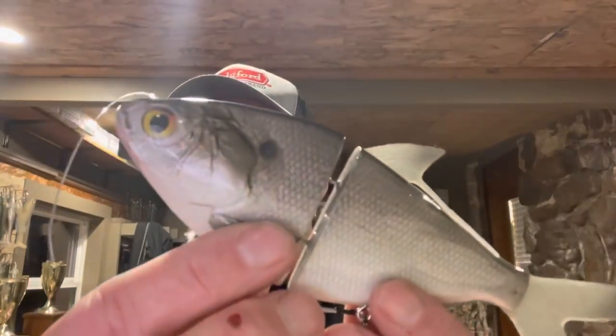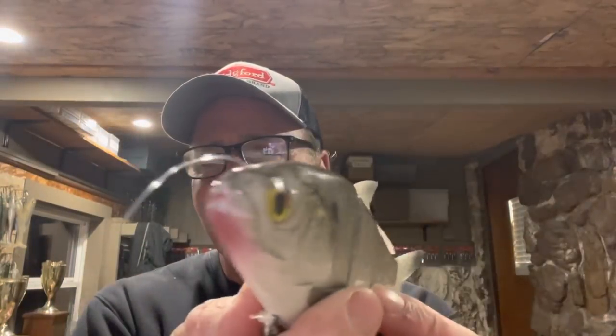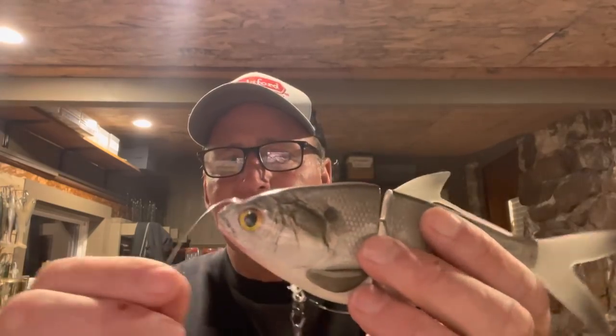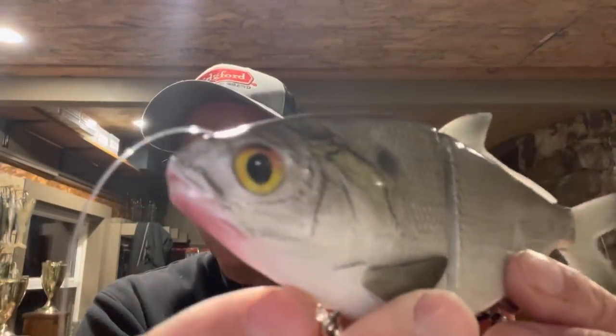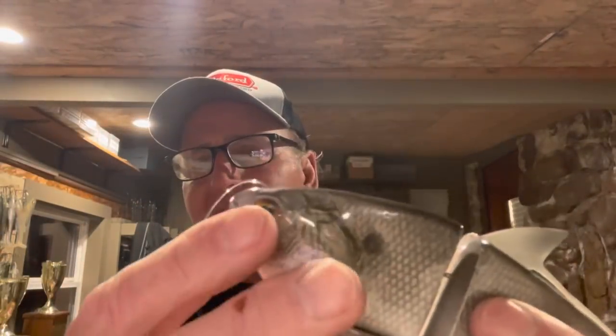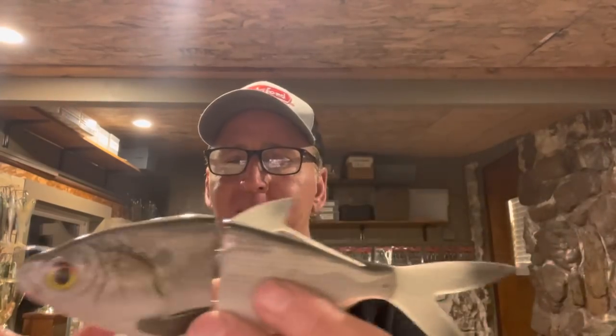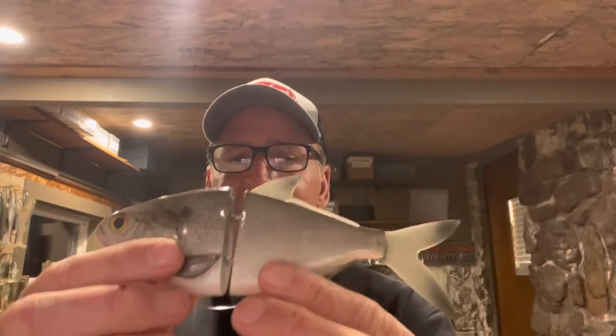This thing is just unbelievable looking. Look at the attention to detail on it — it's got a through-eye line tie, which I've never seen before on a swimbait. It ties to the front hook hanger. I haven't fished the bait yet, but I'm assuming that gives it increased action. This thing is just unbelievable. I can't get over how realistic it looks. He said the eyes are handmade on it too.